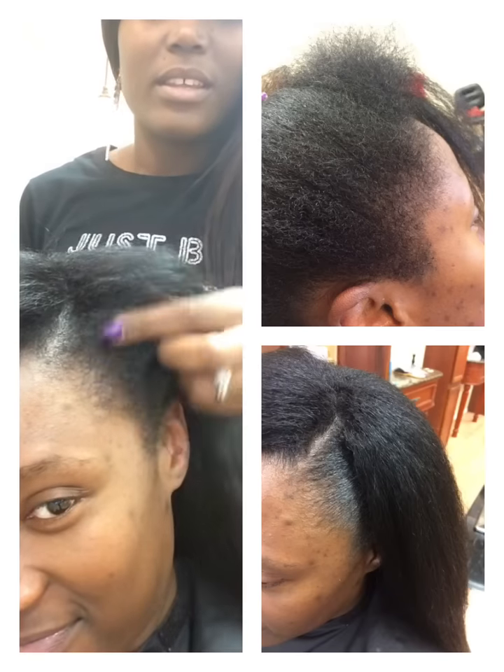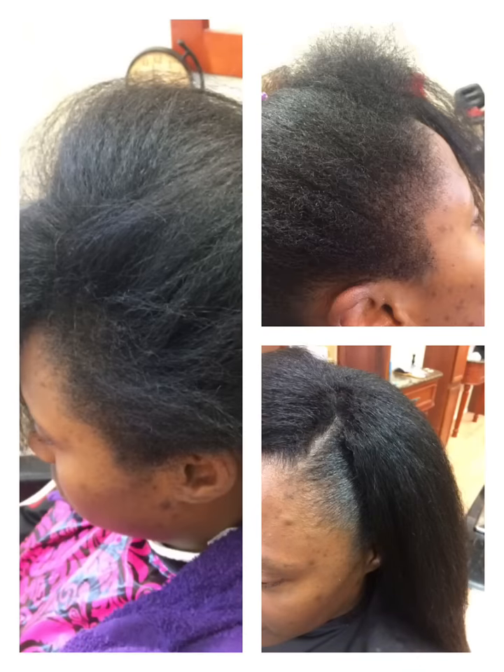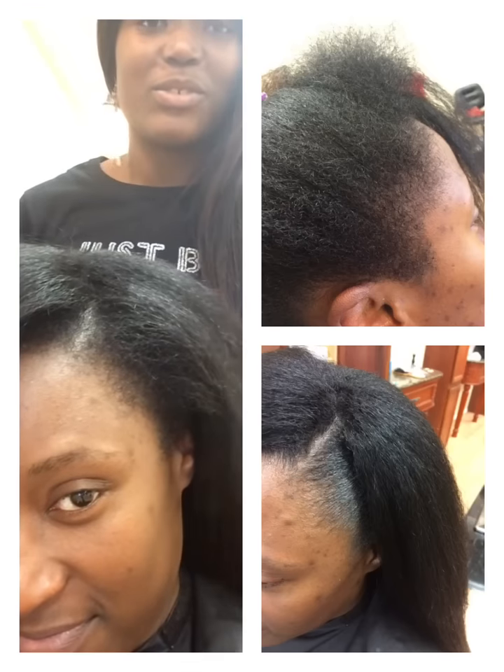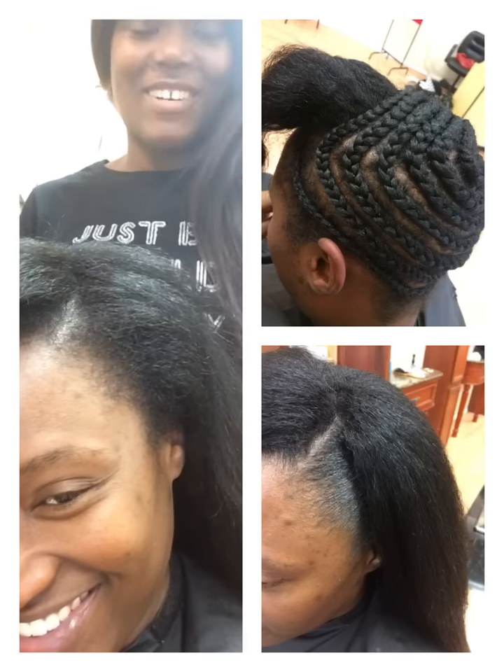Hey guys, so I just finished an install and now I'm going to do another texture paste demonstration for you. She is natural and she is blown out and she has some really pretty hair that she's just going to let go into its natural state, so we are going to lay those edges.